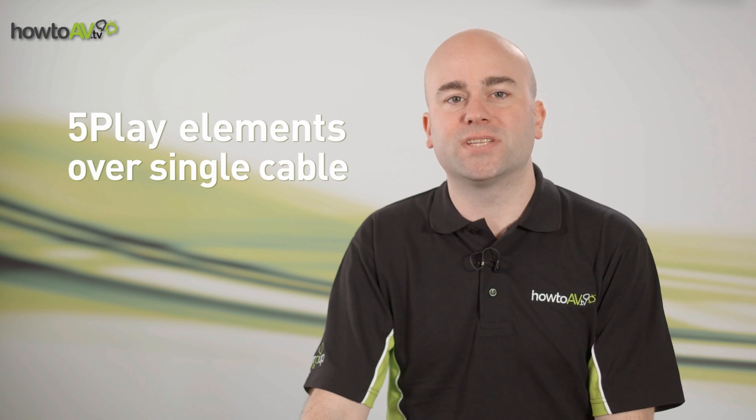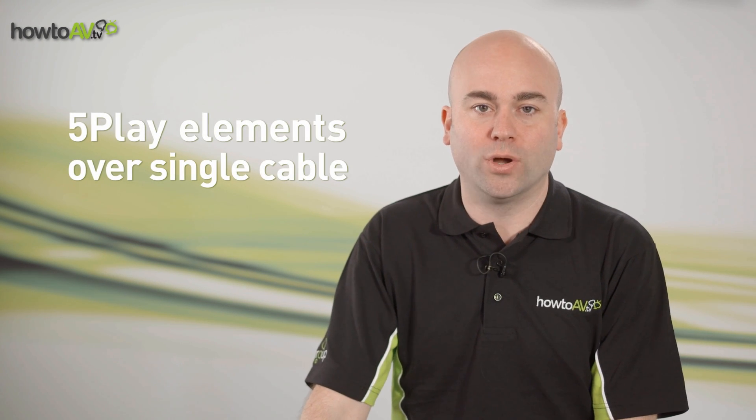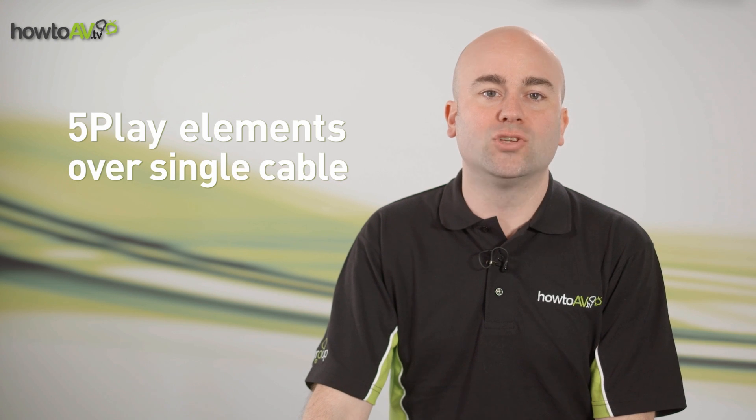HDBaseT simultaneously delivers HD video, audio, 100BaseT Ethernet, control signals, and power over cable via the same single dedicated LAN cable. So you're significantly reducing the number of cables, cost of cables, and cable installation time and complexity.